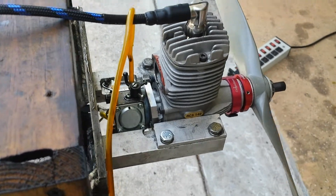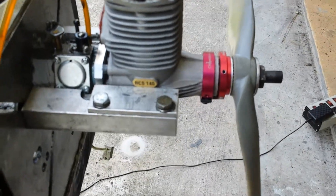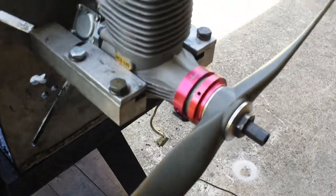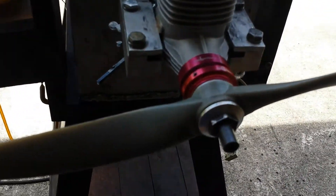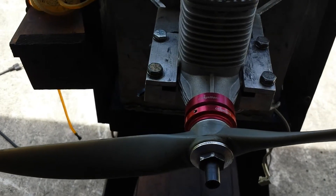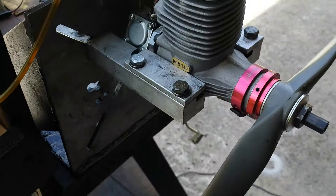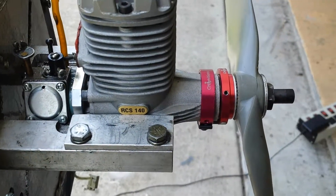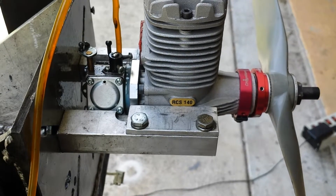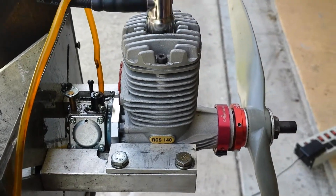So this was the RCS 140 converted to the CH system. The prop is a 16.8. It goes around 8,800 RPMs. And it needs a tuning pipe to run even better, but this is what I got.